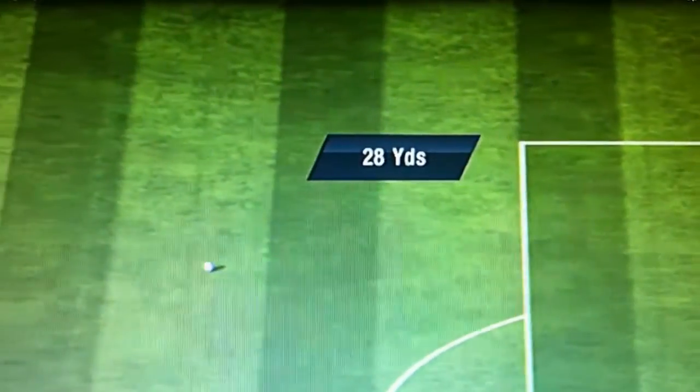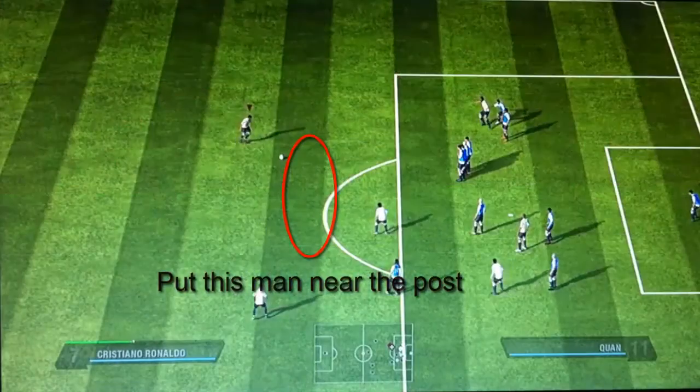This free kick is most effective from 24 to 30 yards. You should play with high free kick stats, just like Cristiano Ronaldo. This is an example of what you're gonna get if you do everything right.